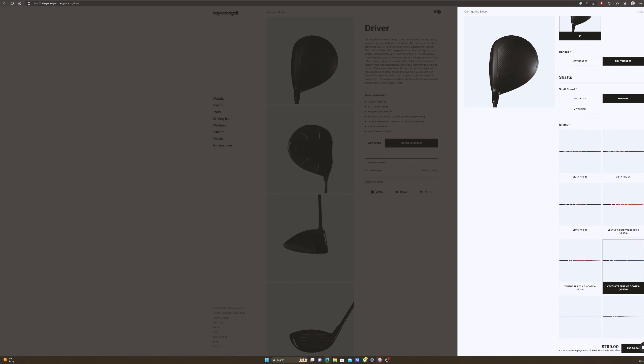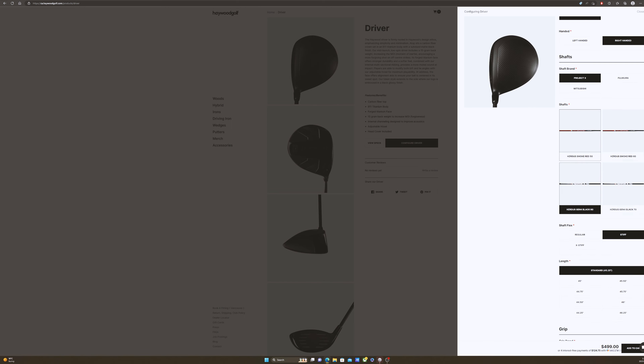It only comes in stock 9 degree and there's only one model. My first knock is they should have named it, because when they come up with another Haywood driver, what's it going to be called? This is just called the Haywood Driver. They're calling this a mid-launch, low-spin, which is pretty interesting. They're not catering towards the high-end low-spin drivers, and they're not catering towards high-launch forgiveness drivers. It fits right in the middle and tries to capture most of the market.